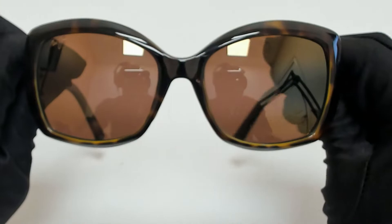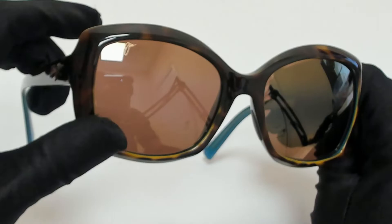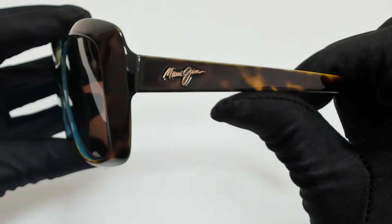Hi everyone, greetings from iSpecs.com. I'll be demonstrating Maui Jim sunglasses, model MJ735, color code 10P. The color of the frame is tortoise and peacock, and the lenses are HCL bronze.